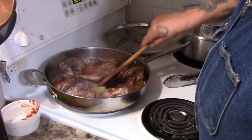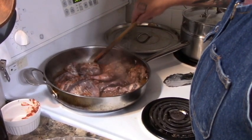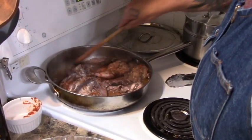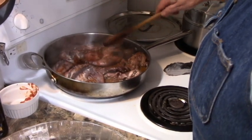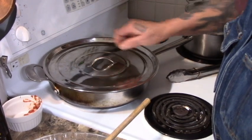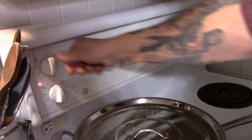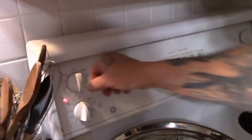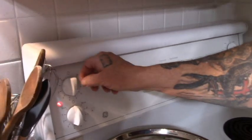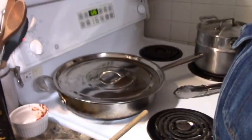That's looking nice, everything's soaked. Now I'm going to cover it and put it on a low heat — about four and a half on my oven, maybe down to three. And we're going to leave that for about an hour and we'll come back.